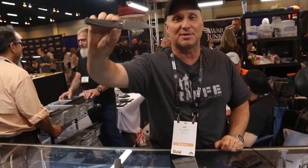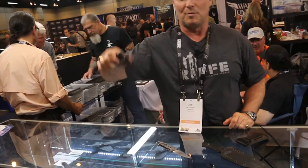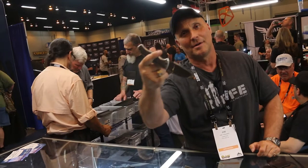This one is Matt's double action auto. Runs on cross bearings, super smooth. Lets your knife open in a hurry. Slide the scale — very fast double action auto with a scale release.